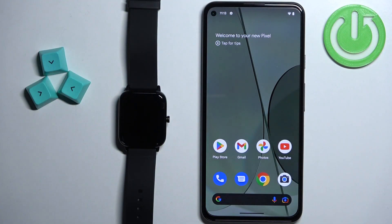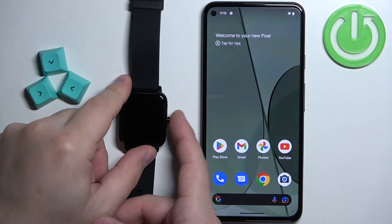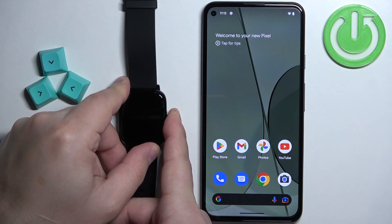First thing we need to do is to turn on the watch. To turn on the watch simply press and hold the side button and keep holding it until the watch turns on.